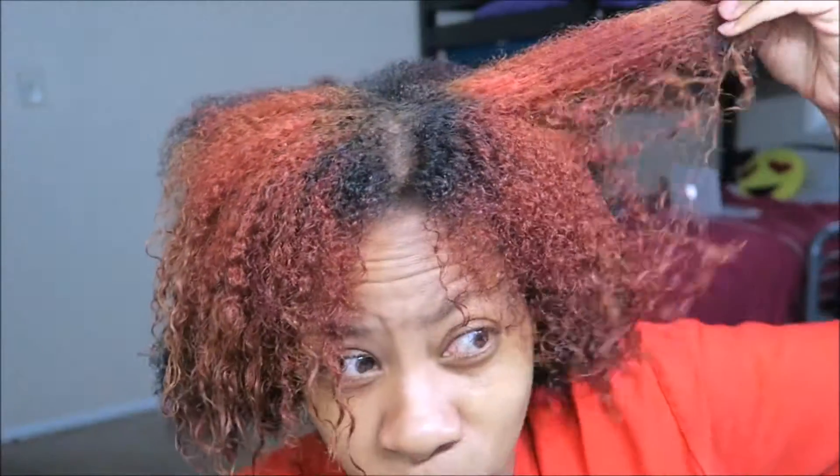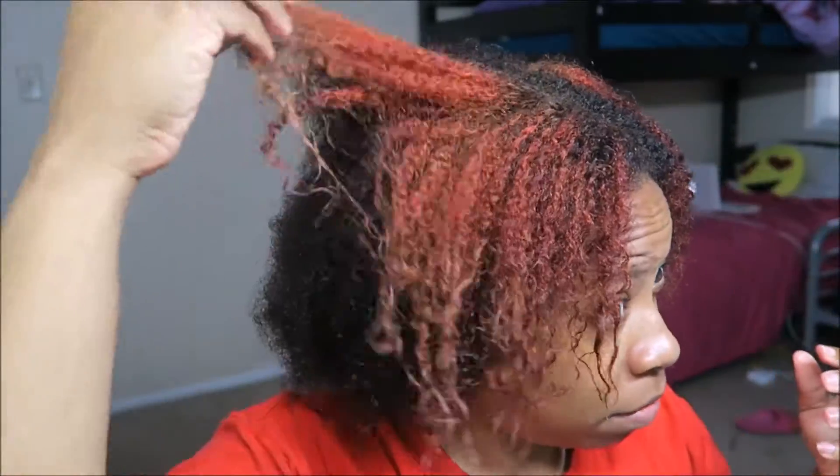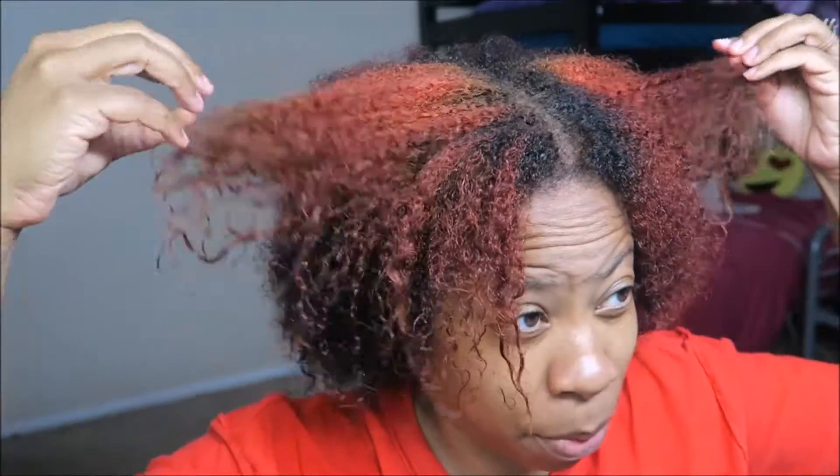I'm guessing it's red like this because I previously had my hair red about a year ago. I had it like a bright bright red — I'll insert pictures if I can find it. After I had the red and got tired of it, I started dying my hair black. I just kept dying it black, black, black. So I'm guessing the bleach lifted the black and under it was the red I had previously. I don't know, I'm not a professional, I'm just winging it.